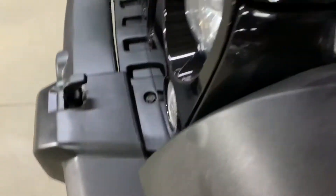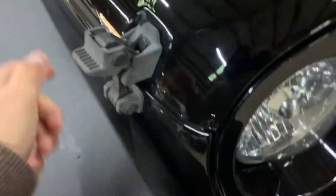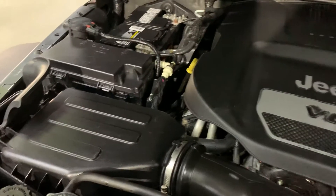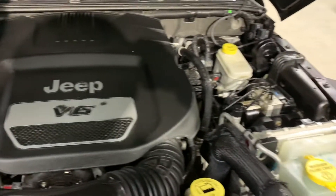To pop the hood open you have to release this lock right here. Go ahead and go to the other side — you have to release this one as well. And then from here we have to release the lock. Here is the engine. The engine is detailed. Most importantly, as you guys heard, no weird noises or hesitation while we had this vehicle running.